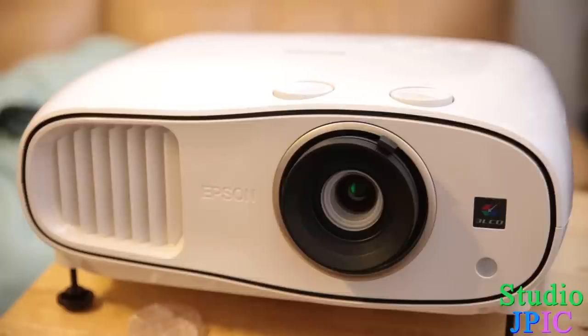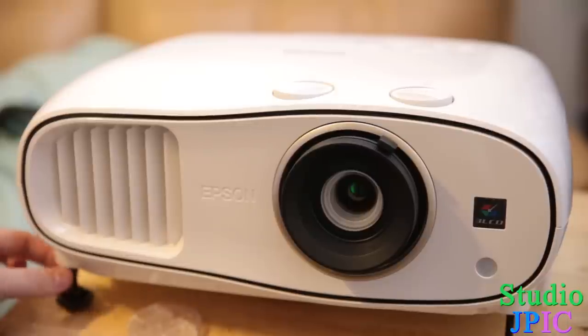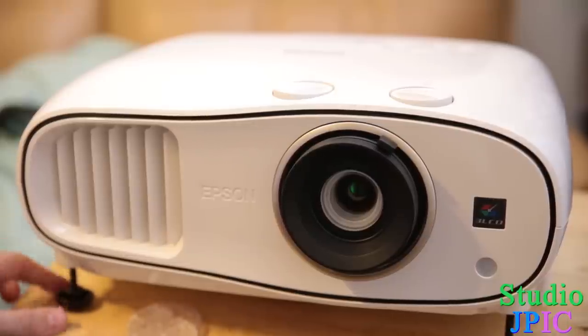You can do it physically here, which will improve image quality. In the bottom you have some little legs — some in front and some in the back — and just by turning them you can make them shorter or longer to adjust the pitch of the projector. Right now it's on a quite low TV table, so in this case I have it tilted up higher, but you can tilt it up, tilt it down, or whatever you need.